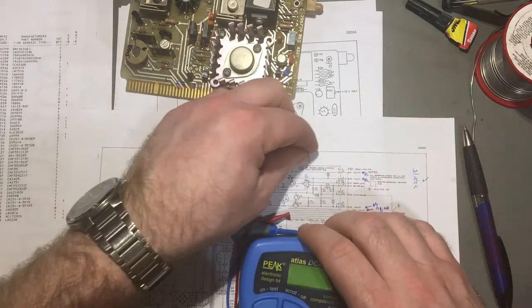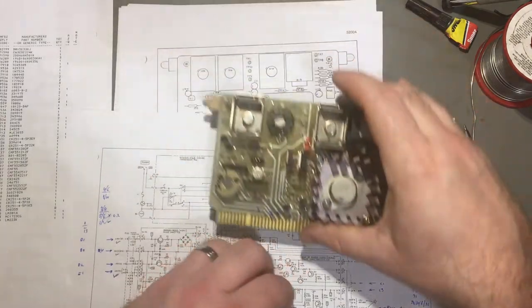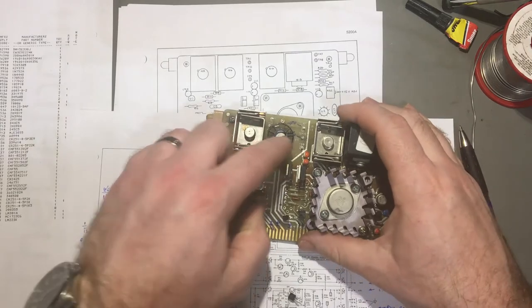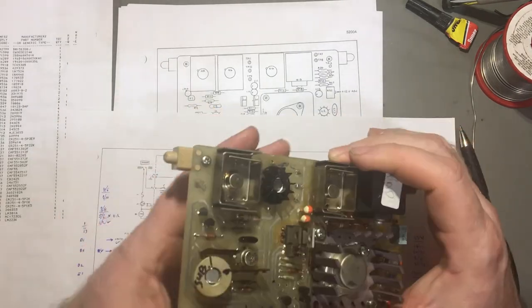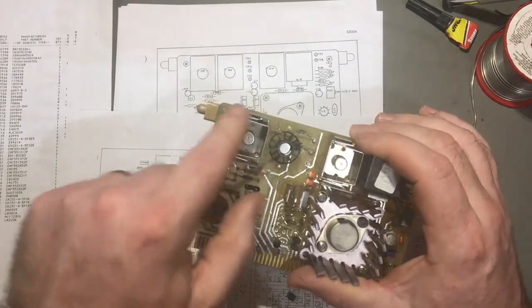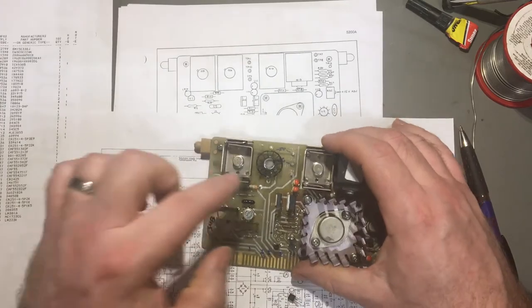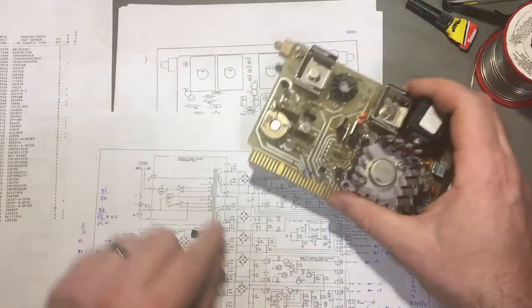I've ordered some more of those, just waiting for them to turn up - it's from a local source. I've put that little top hat thing which was on the original transistor onto this one. Replaced that transistor and put a bigger heatsink on it to try and help it, because it's supposed to be like this - it's a big heatsink. It's just a pass transistor - Q6 is an NPN pass transistor.